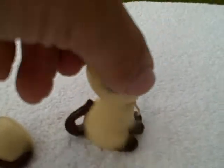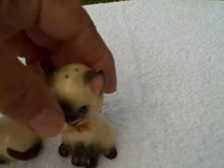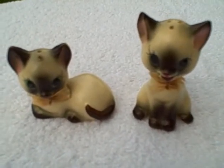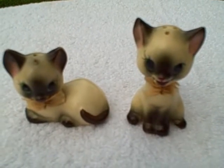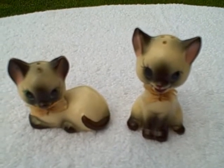Other than that, real good shape. Neither one's got the stoppers. I'm gonna say these are like 1940s. Real cute salt and pepper shakers — Siamese cats. Thank you.